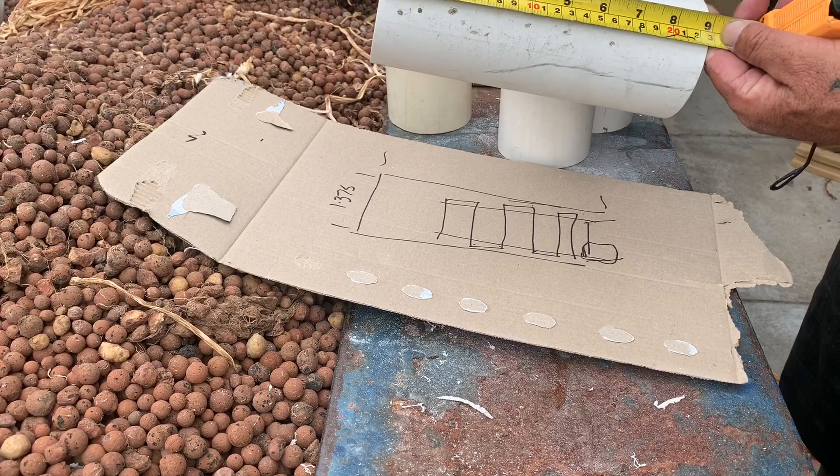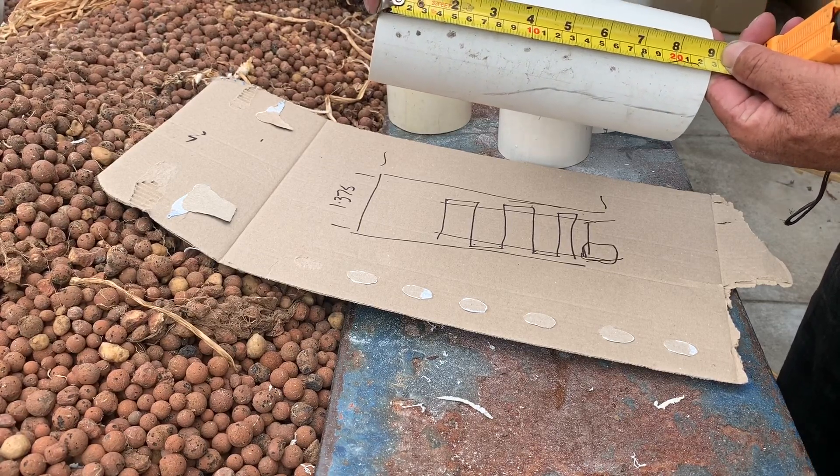I'll make these 230 millimeters, or nine inches long — there you go for the Americans.